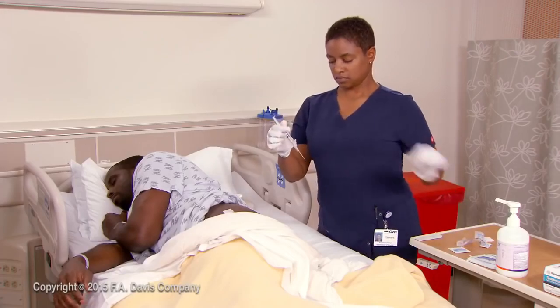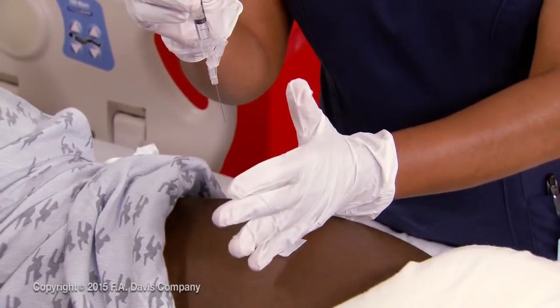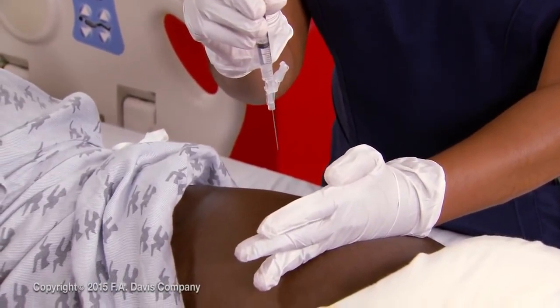Remove the needle cap. With the side of your non-dominant hand, displace the skin away from the injection site, about 2.5 to 3.5 centimeters, or 1 to 1.5 inches.